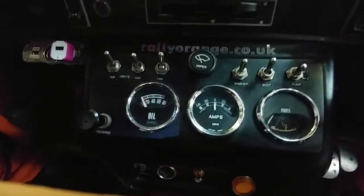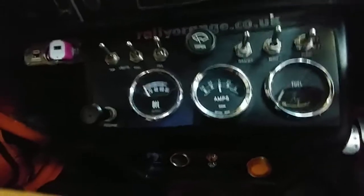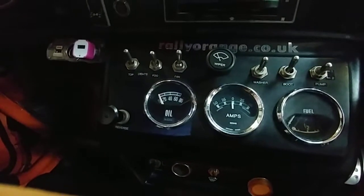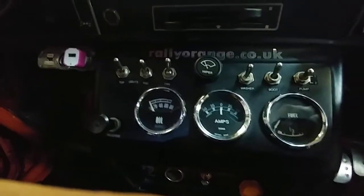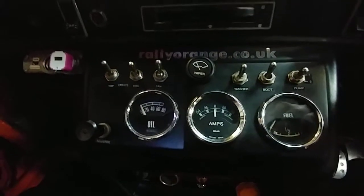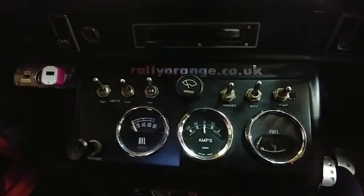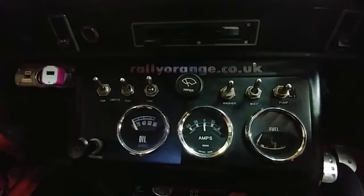I'm going to talk to you today about the Motorsport Electronics Nodis Digi Dash app. There's been a bit of an issue with this for some time. It's a particular part of the kit I like and do use — it's nice to see true readings. So anyway, let's get to the point.